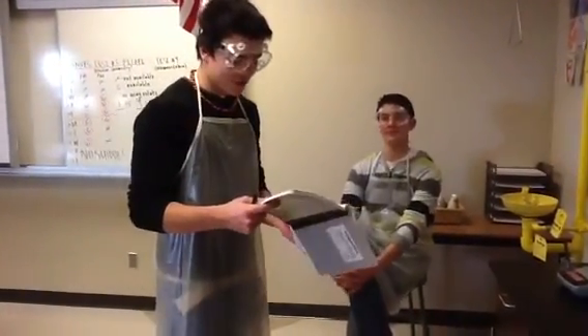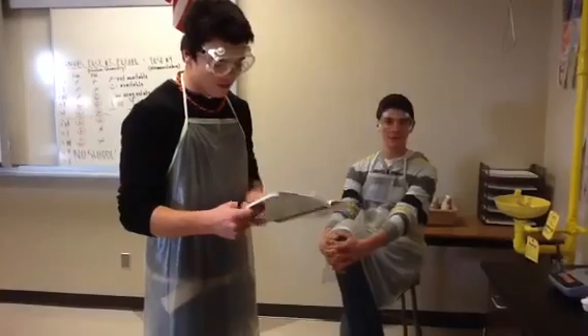My name is Dakota Anderson. My name is Jason Anderson. Today we will be discovering the percent composition of oxygen in potassium chlorate.